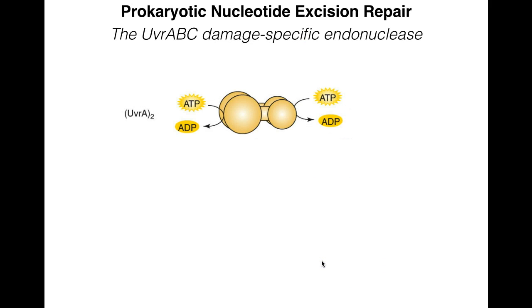In prokaryotes, the major damage-specific endonuclease system is the UVR-ABC system — the damage-specific endonuclease that does recognition and cutting of the actual damaged base pairs. It has three major proteins: UVR-A, UVR-B, and UVR-C, working together as the UVR-ABC endonuclease. UVR-A has two UVR-B binding sites, two nucleotide binding sites, and an ATPase, so it binds to UVR-B. It is also responsible for recognizing the actual damage site.